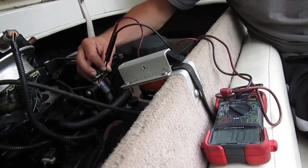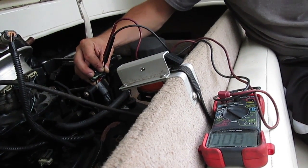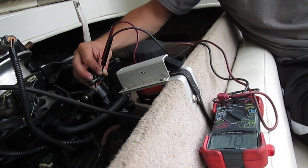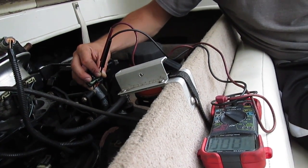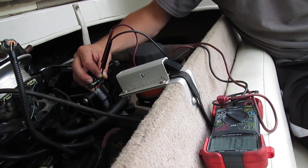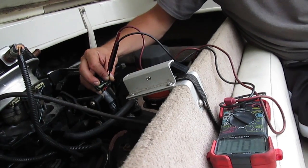The next code is 21 — two short beeps, pause, then one short beep. That's code 21. It's going to do it one more time and then go to the next code.